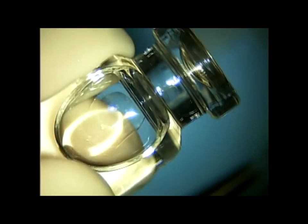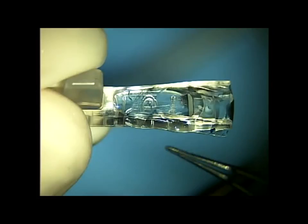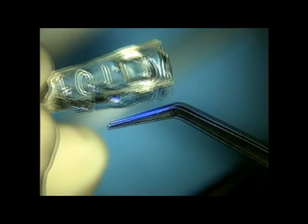Here's the Star ICL. I use a smooth non-toothed forceps to just grab it, shake it toward the front of the bottle, and then I grab one edge with a smooth .12 tying forceps. I then just place one edge into the channel of the insertion cartridge.